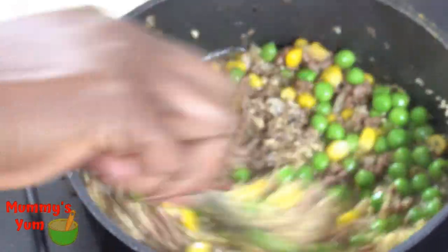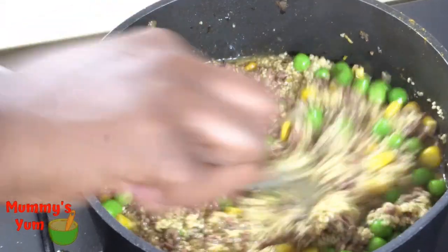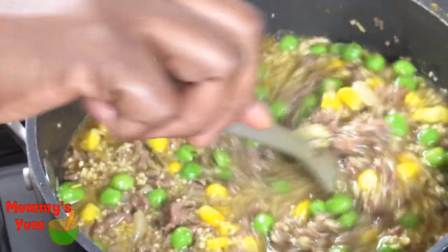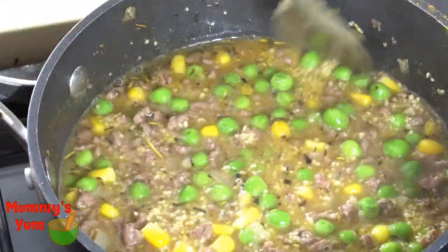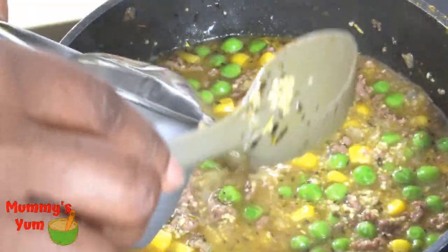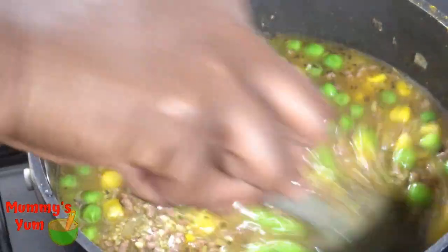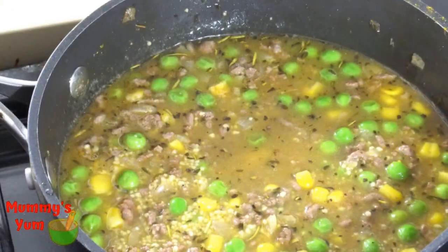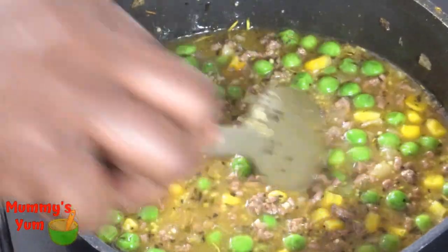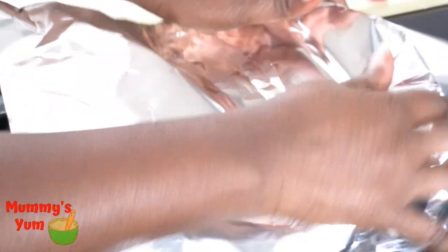I'm also adding some more boiling water because the liquid may not be enough to get the couscous fully done. Adding the boiling water ensures it is well soaked and soft for the kids. If you have younger kids or toddlers, you can make it softer by adding more water. As it is, this texture is very suitable for older kids and adults too.